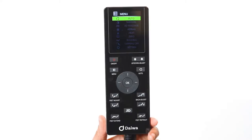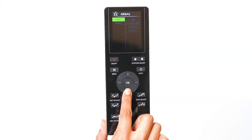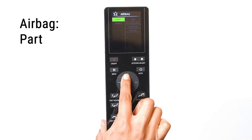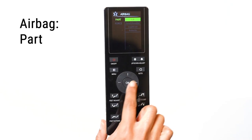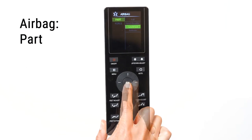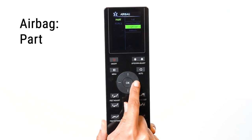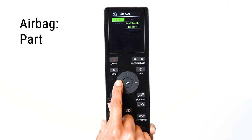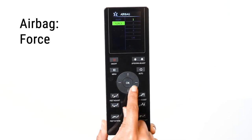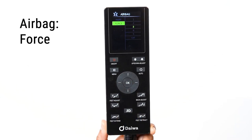The airbag massage mode can be used on its own or with your customized massage mode. Select the Airbag option in the menu. The airbag menu has two submenus: Part and Force. Select Part to isolate the airbags to a desired body part — you can select from Full, Arms and Shoulders, Legs and Feet, or Buttocks. You can also select more than one part at a time. Select Force to adjust the intensity of the airbags; there are five levels of intensity to choose from. You can also turn off the airbags during a massage program by selecting the Off option.